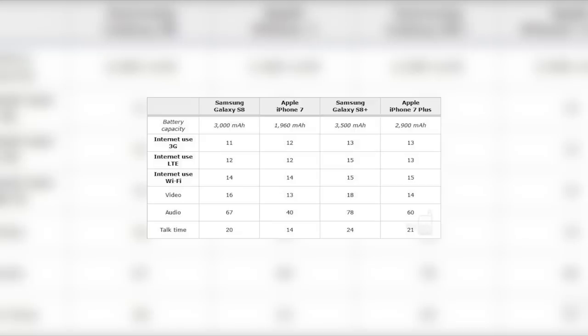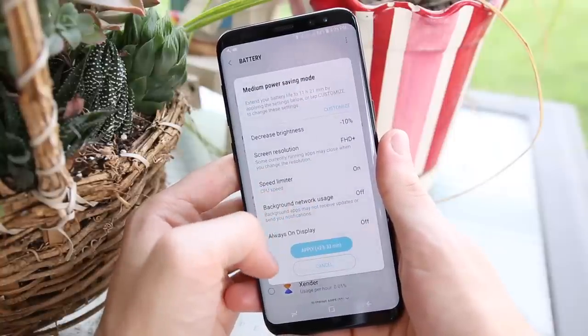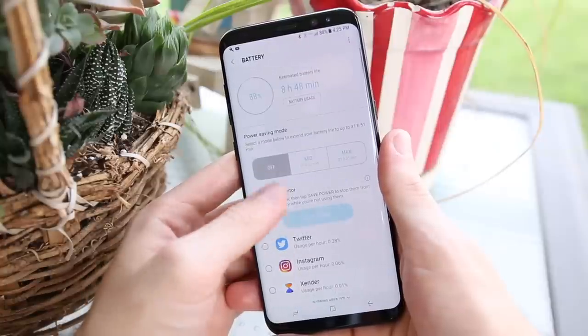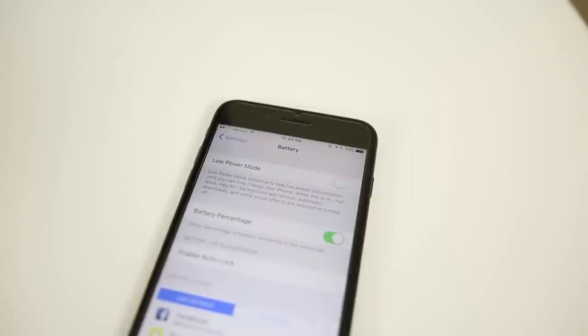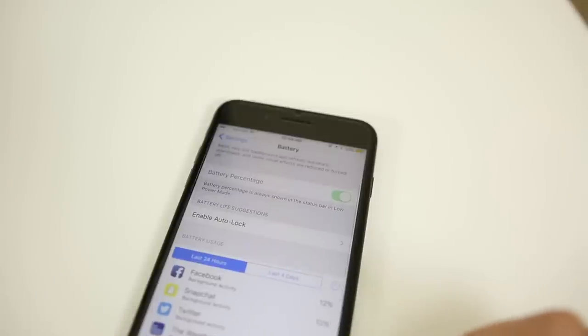The S8 Plus has a 3,500 milliamp-hour battery and the S8 has a 3,000 milliamp-hour battery. The battery life on the S8 has been tremendous — one of the most surprising benefits of using it over the iPhone. I thought my iPhone got great battery life before I got the S8. The iPhone and iOS do have better battery-saving features, especially with iOS 11's app offloading, but the battery life on the S8 is definitely better than the iPhone 7 Plus, which is major.